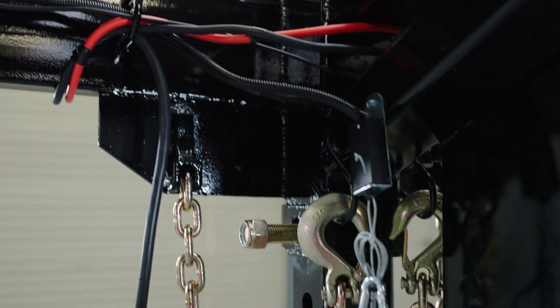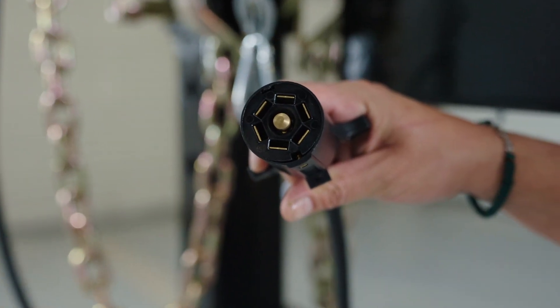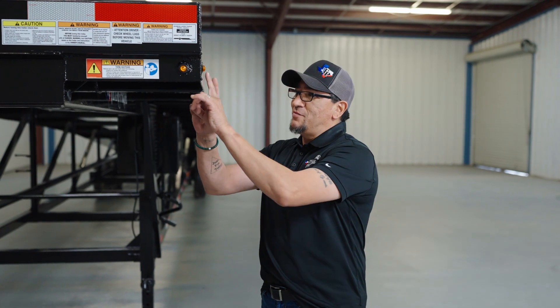Inside the frame of the trailer you're going to find your sealed wiring harness that leads to a seven-way electrical plug that plugs into the back of your truck. From the front of the trailer all the way around, you'll have lifetime LED lights.